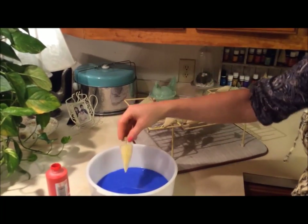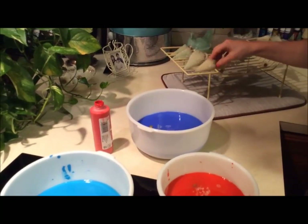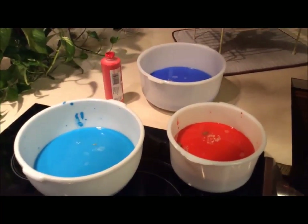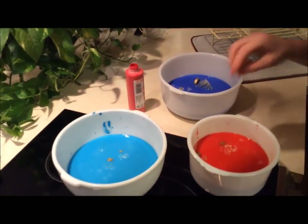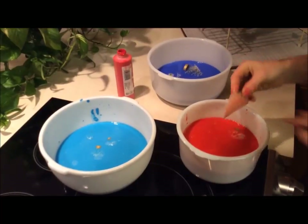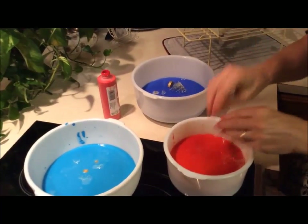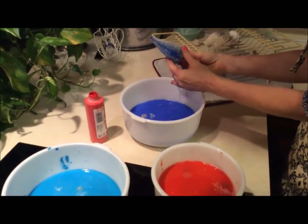Our trees are still kind of wet but that's okay. We're putting them in the blue, putting them in the turquoise, putting them in the red. Let's see how fast they're dyeing — sometimes it takes longer than others. Let's look at the blue — oh gosh, that's really pretty!